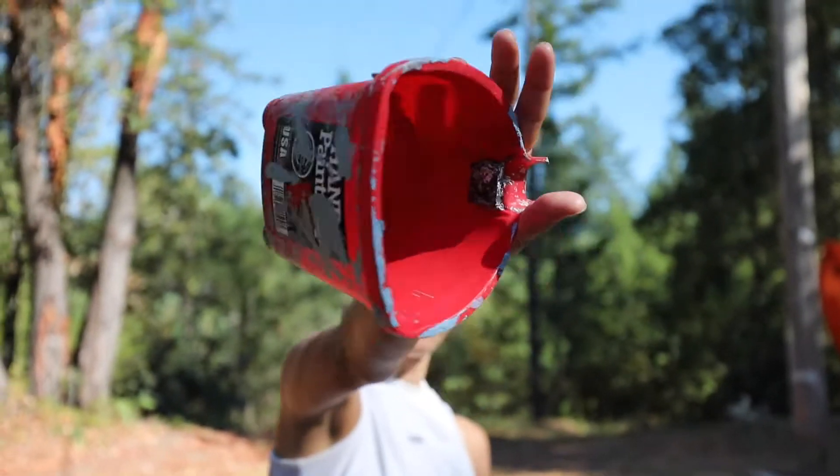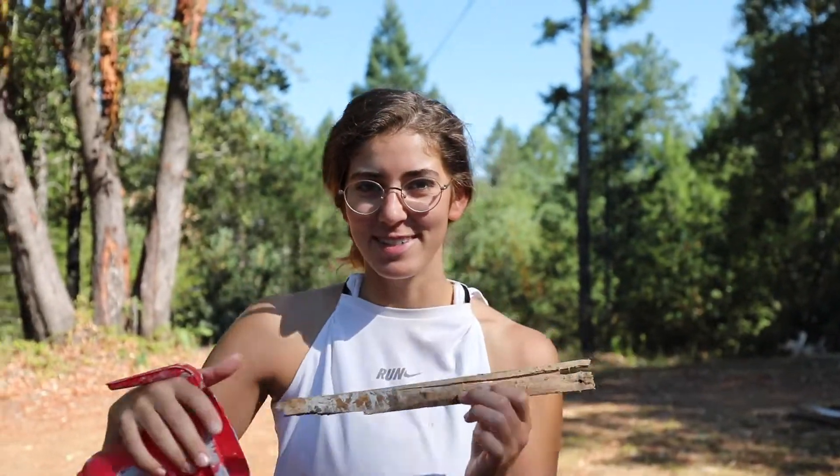What is up everybody, and welcome back to the next video in the bus build series. Today is the day that we paint the bus. We're painting the bus this color — red? No, silly.